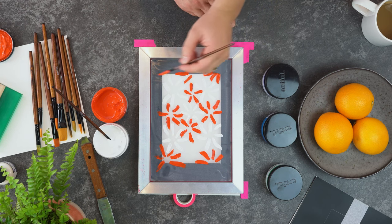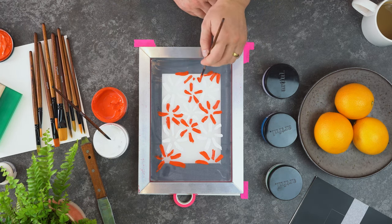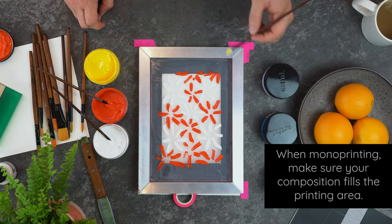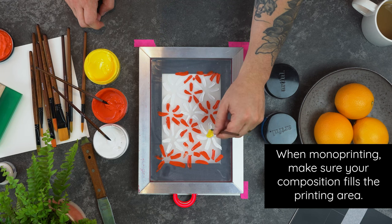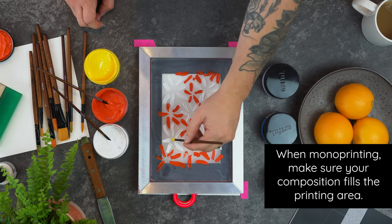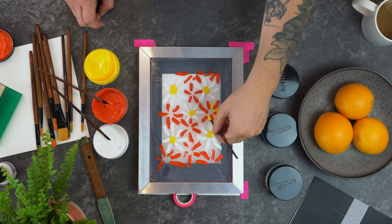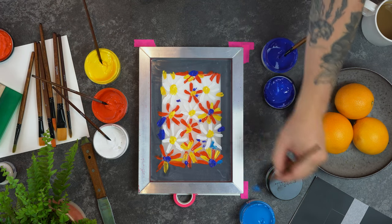We're using a white and a red for the petals of the plants so they'll pop a bit more in our composition, and just for a bit of emphasis we're using the yellow as the pollen for our flowers. And using the blue and the dark blue for the background.